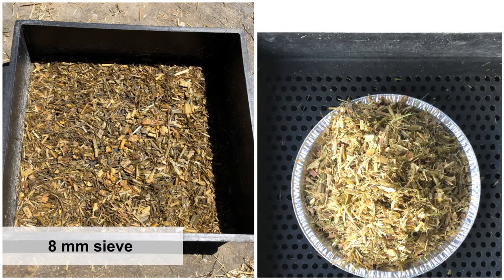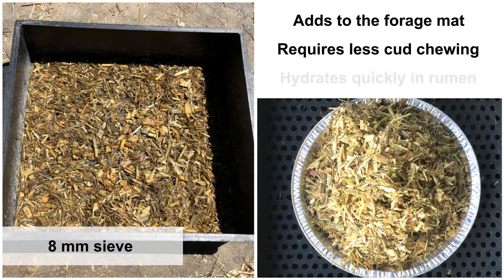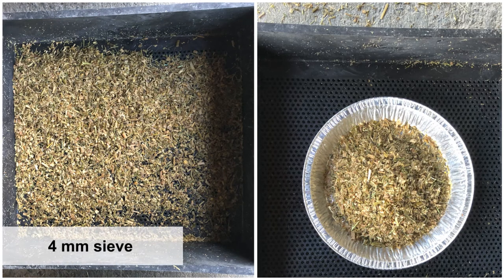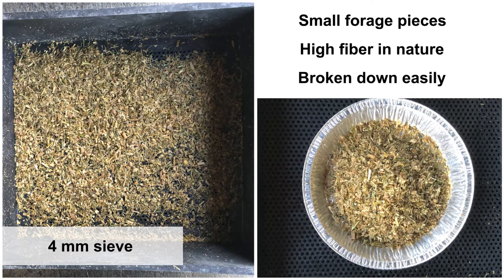The 8-millimeter sieve collects particles that will be part of the rumen forage mat, but will be broken down faster than particles on the top sieve. Compared to the longest particles, this fraction requires less cud chewing and hydrates more quickly in the rumen, which allows microbes to break it down faster. Feed particles found on the 4-millimeter sieve will primarily be small forage pieces that are often, but not necessarily, high fiber in nature. Initially, these particles will likely be trapped in the forage mat of the rumen, but they can be broken down easily with minimal rumination or by rapid microbial action, having a small yet significant impact on buffering the rumen.